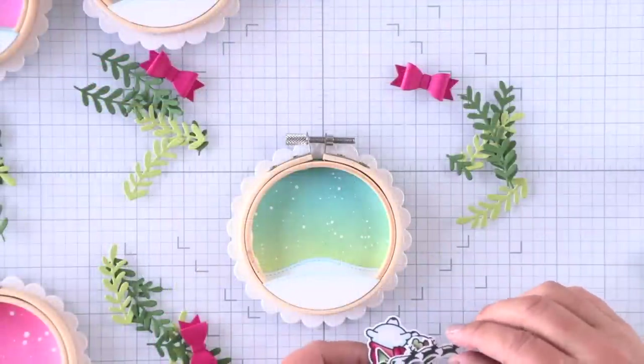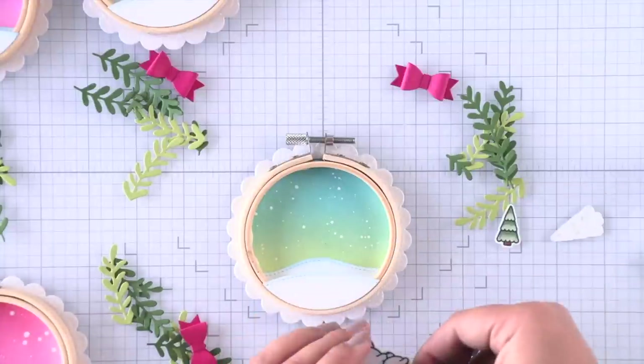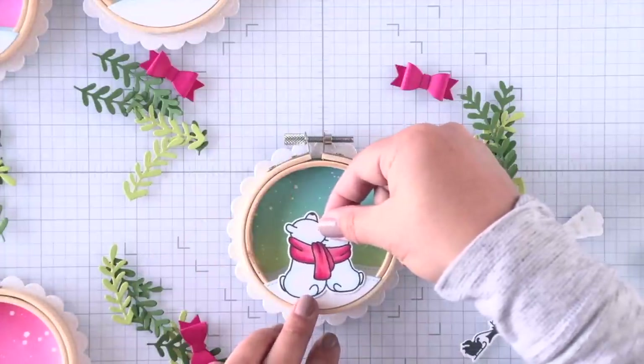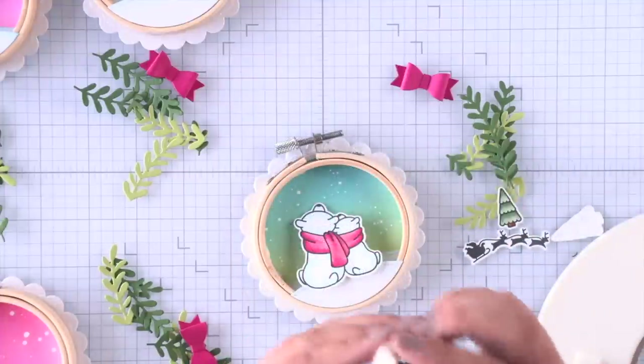So once I have all four bows done, I can start constructing my little scenes for each ornament, and then we can decorate our ornaments with the foliage and the bows that we created. So now I'm going to start creating my scenes.